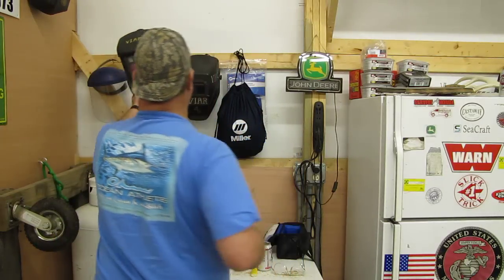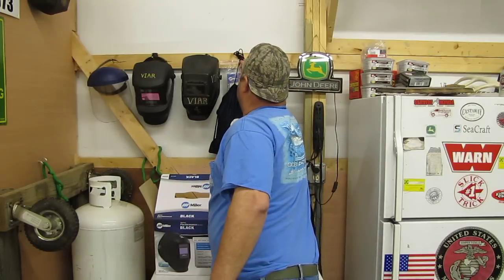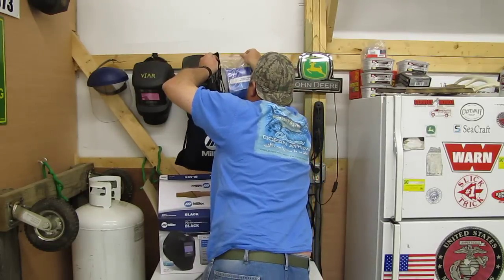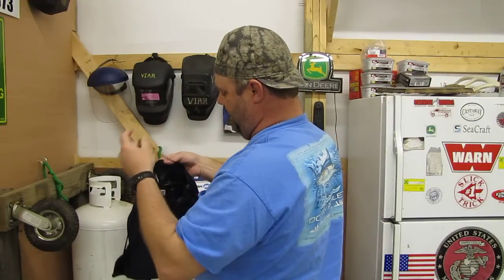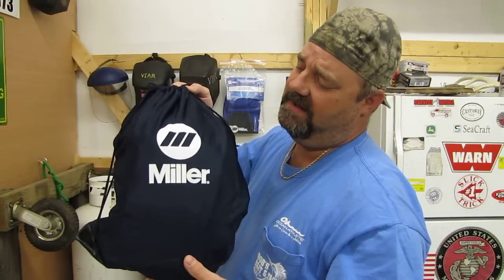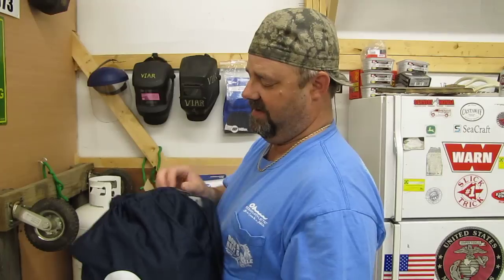I just want to show you what I've used over the years. But my newest one is the Miller — I got it from Cyberweld. Got a set of sleeves and all that good stuff. This Performance Series came with a bag — a Miller bag. Came with extra lenses and all that good stuff. Manual — I've got that in the little front pouch right here. It's kind of like a backpack, but it's pretty tough.